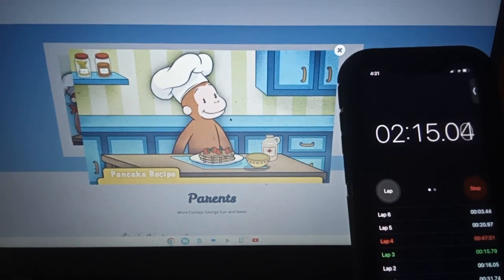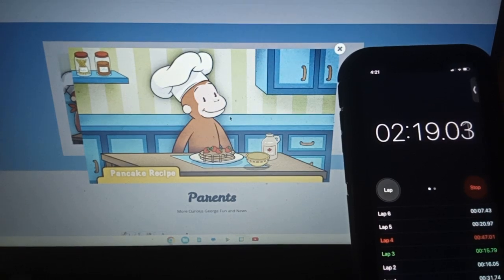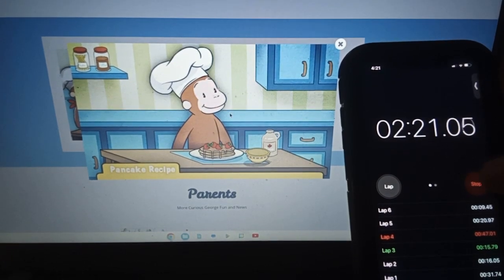Wow! Those pancakes look delicious. Now it's time for George's favorite part — eating them.